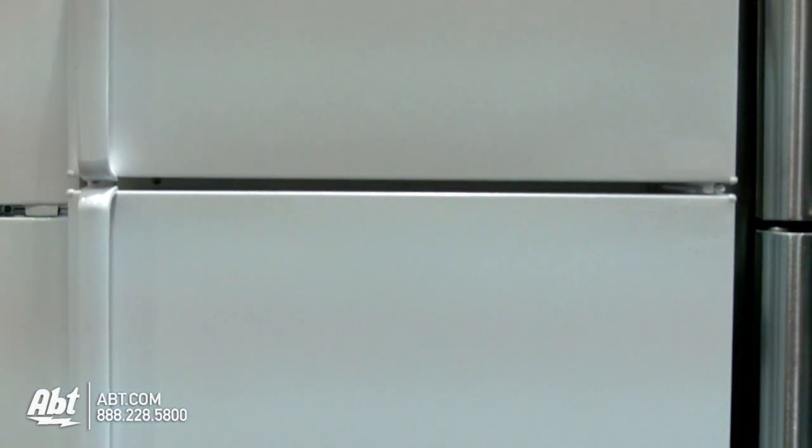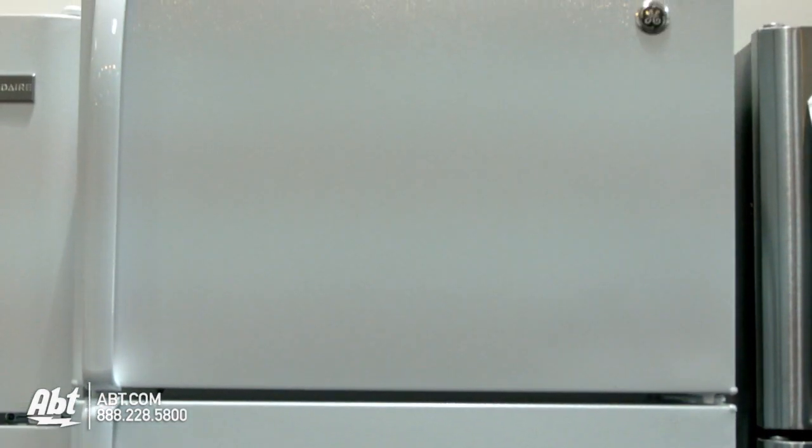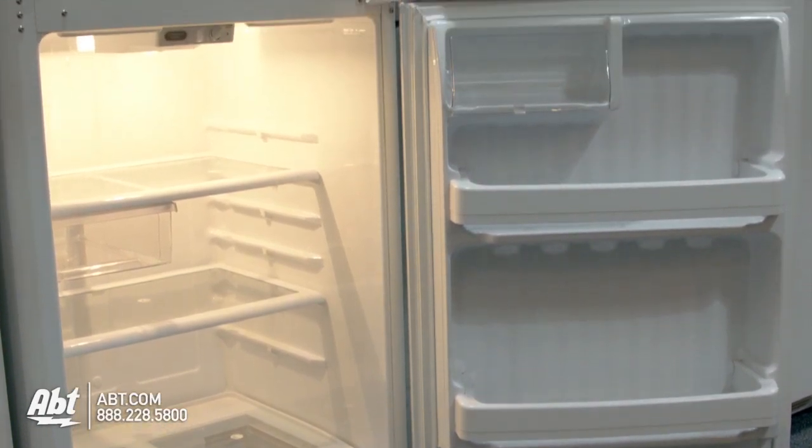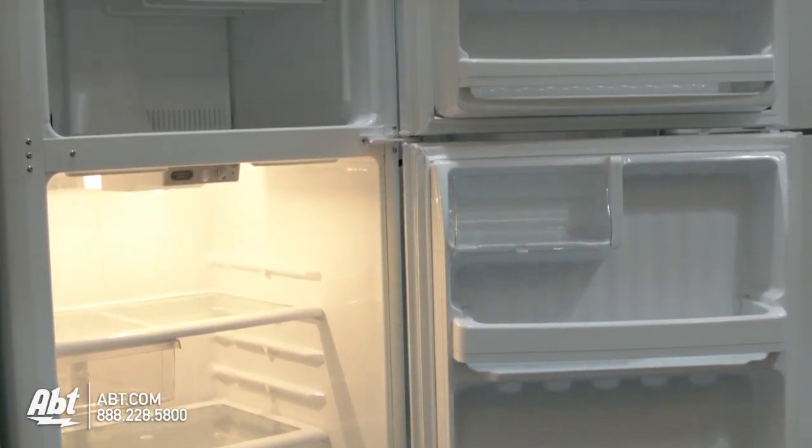GE Top Mount Refrigerator, model GTS-18GBE. Available colors are black and white. This refrigerator holds 18.2 cubic feet of storage, is frost free and 28 inches wide.